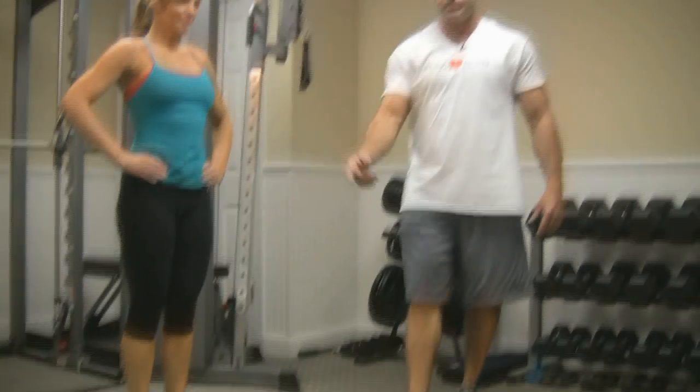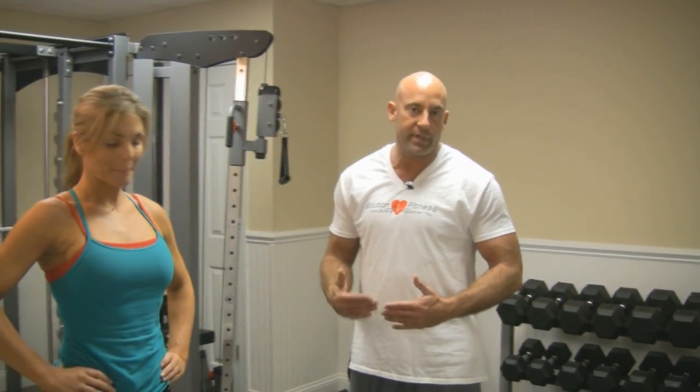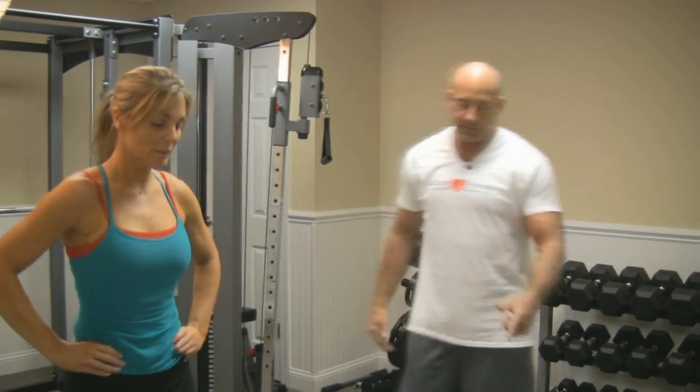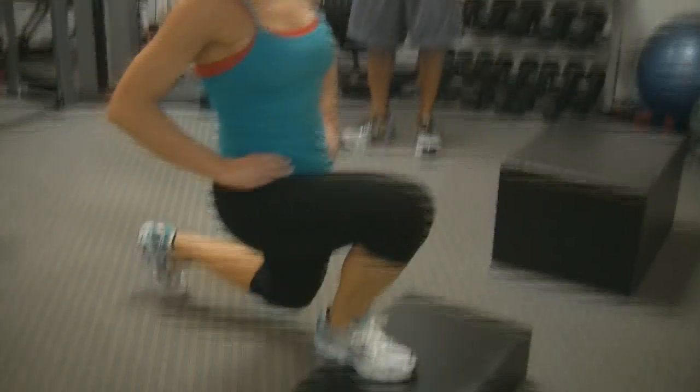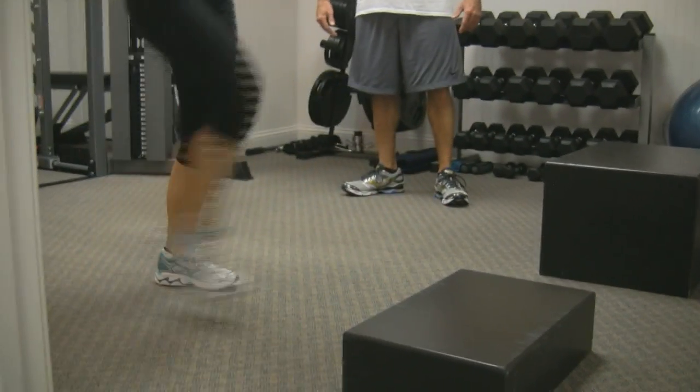Now, Lori, we're going to move up here to the box and we're going to do a lunge off the box. It's going to allow her to get just a little bit deeper in her stretch to work the muscle just a little bit further. Lori, ten times. One, two, three...